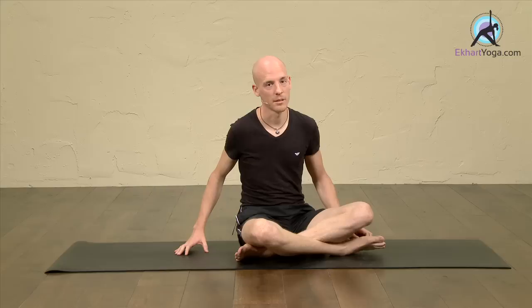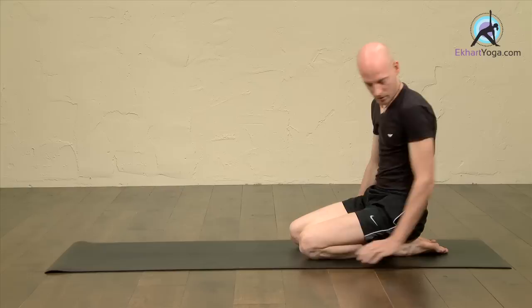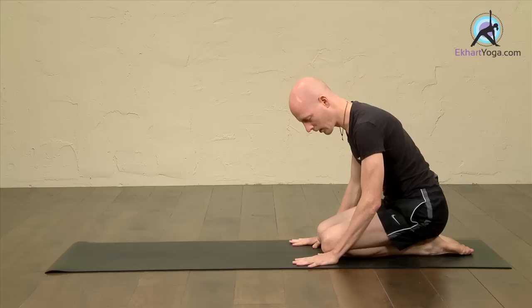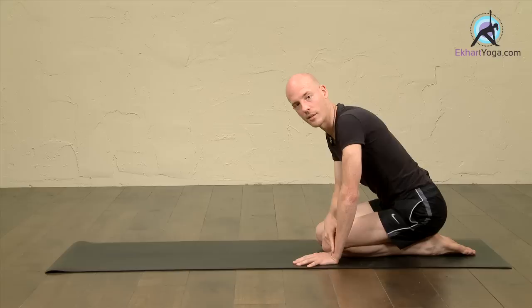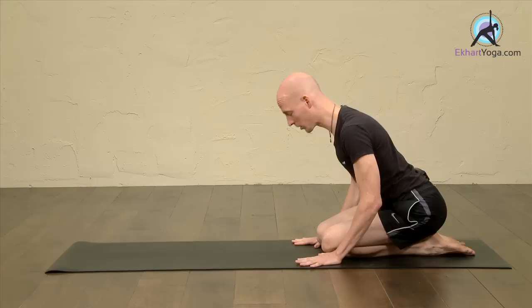We'll start off with Ekapada Galavasana. There are actually two variations — I will show you the Iyengar variation, not the Pattabhi Jois variation. You start off at the back of your mat in Virasana, then fold yourself forward and place the hands in front of the knees, close to the knees. It is really about finding your distance, because in the next steps the arms have to be perpendicular and parallel to your yoga mat.